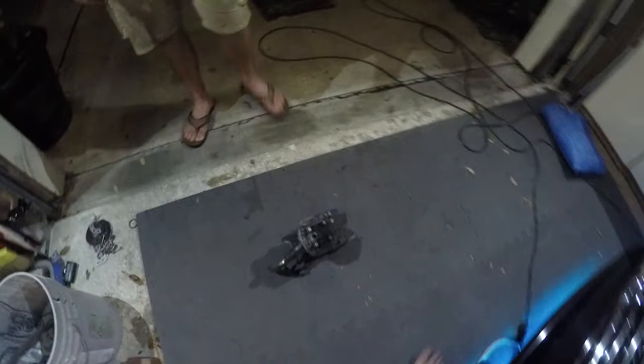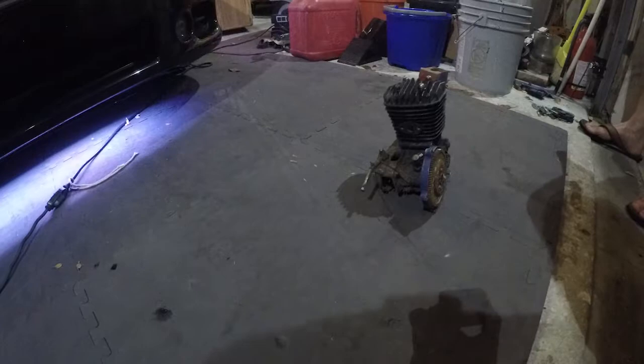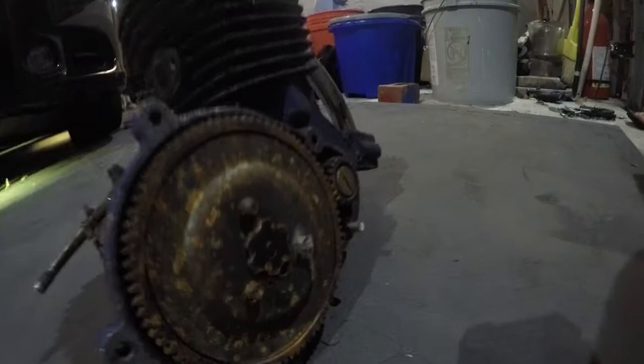Want to light this thing on fire? Yeah, let's do it. Get the loader fluid. Let's light this thing on fire — that will be the new channel intro: lighting this engine on fire.